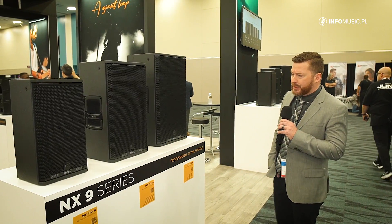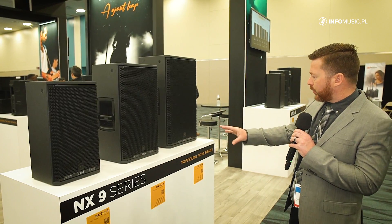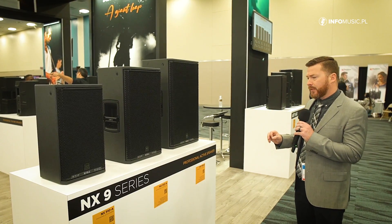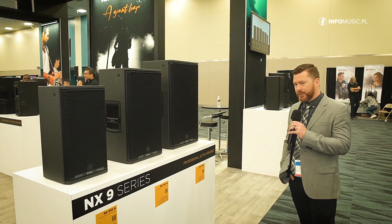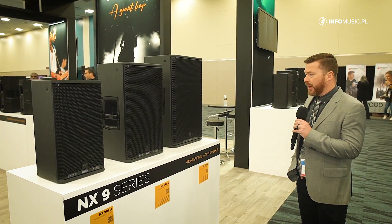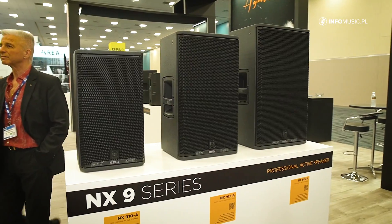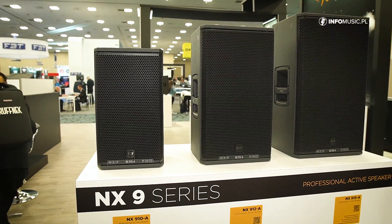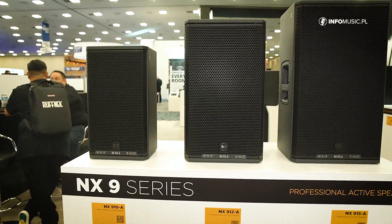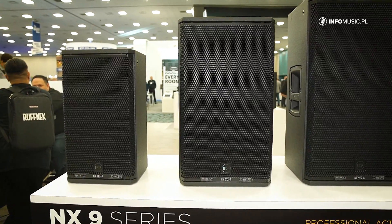I'd like to show you the latest generation in our NX series. This is the NX 910, 912, and 915 — a 10-inch, 12-inch, and 15-inch low-frequency driver, all sharing a 1.75 high-frequency driver. Like our new and improved ART series, we've also increased the amplifier section from a 700-watt RMS to 900-watt RMS, also improved the FIR filtering, and introduced the bass motion control algorithms measuring the excursion of the low-frequency driver and eliminating the need for any high-pass filtering typically found in a self-powered two-way enclosure.